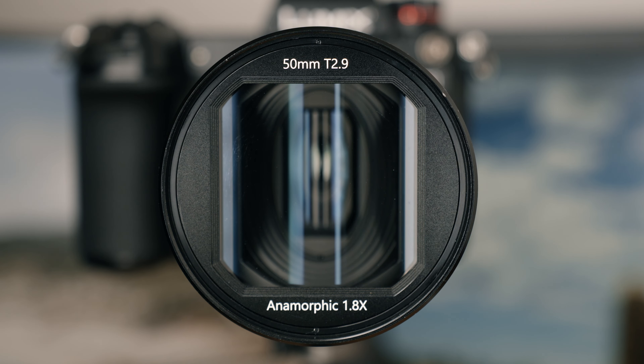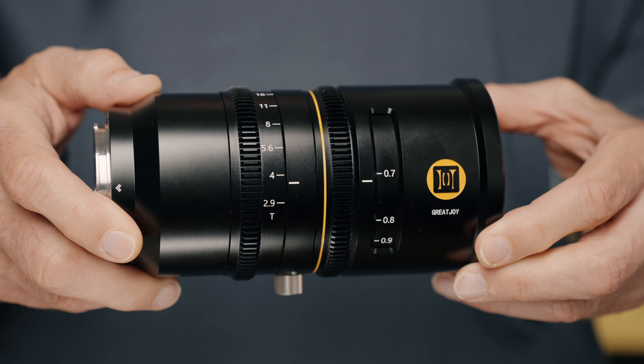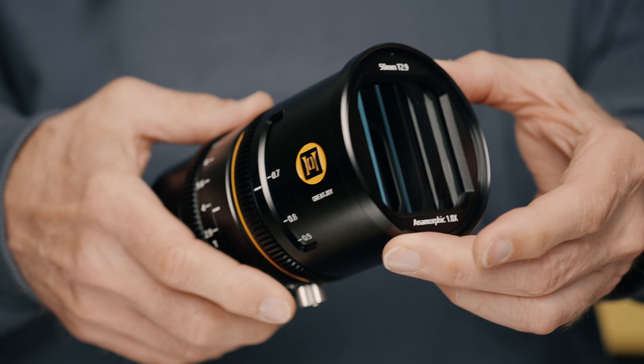Anamorphic lenses are getting more and more popular, and we also see more and more budget-friendly anamorphic lenses like this Great Joy 50mm T2.9. That is great news because it makes that gorgeous anamorphic look available even on a tight budget.